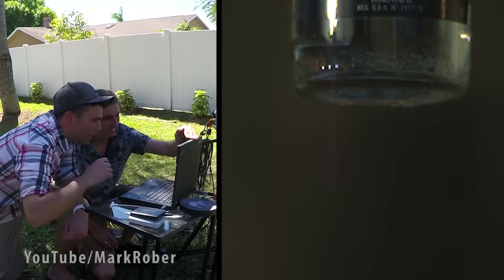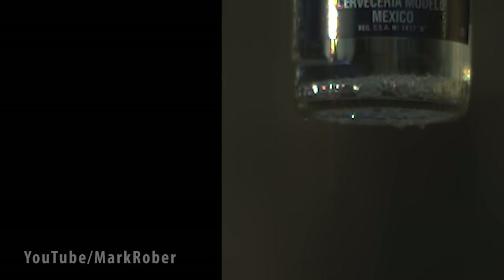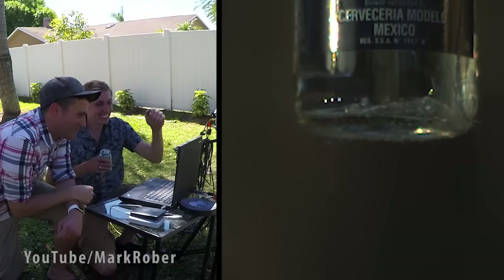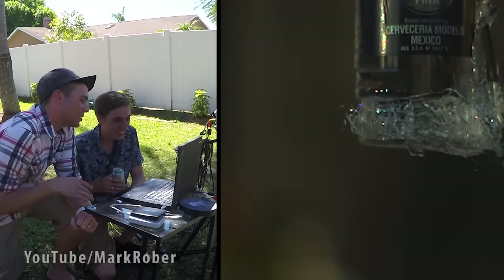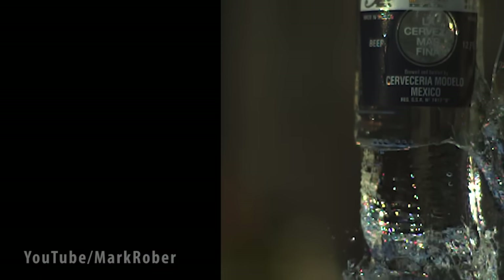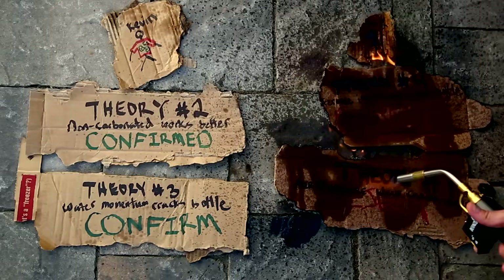Kevin was right. It turns out the water cavity collapses ten times faster than it formed, which creates a force higher than the initial hit on the bottle — which is why the bottle doesn't break right away when you strike it.